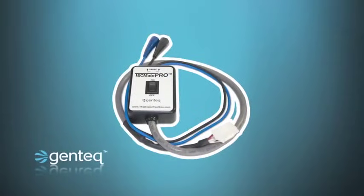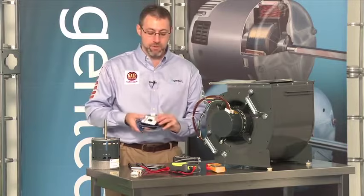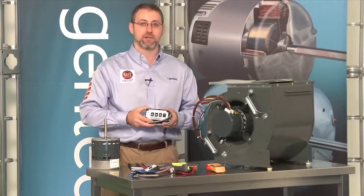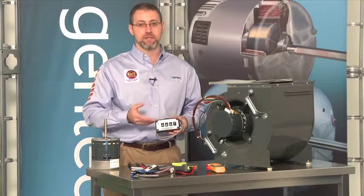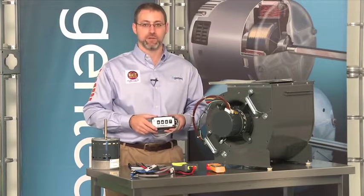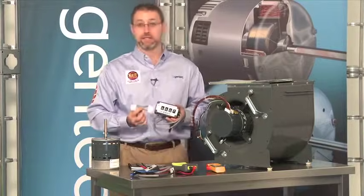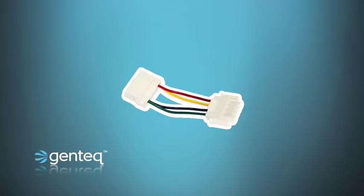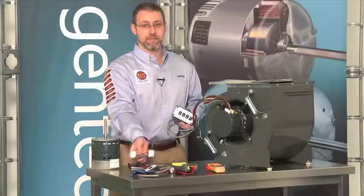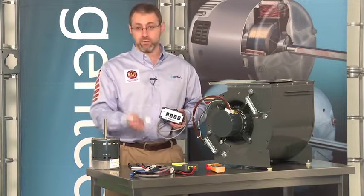The TechMate is the ultimate all-in-one tool for troubleshooting variable speed motors. The current generation is the TechMate Pro with a single switch. Some of you may have the previous generation TechMate XL with four switches. Both devices will troubleshoot models 2.0, 2.3, and 3.0 motors. The only thing needed for either device to troubleshoot the 3.0 motor is the 16-to-4-pin adapter. If you buy a TechMate Pro today, that adapter comes with the device. If you have a TechMate XL, you can order both the adapter and the TechMate Pro on our website at thedealertoolbox.com.